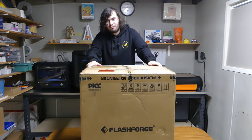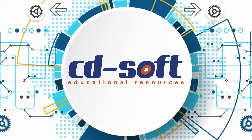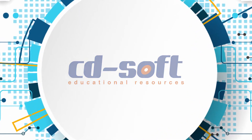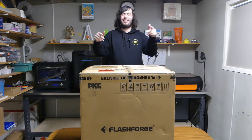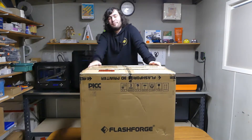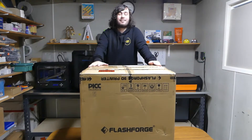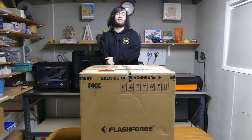It's finally arrived. Hey everyone, it's Mateo here from Steadysoft. I hope you're having a great day and welcome back to the channel. Now you're probably wondering what's inside this massive box I have in front of me. Well, inside this box is one of the newest printers from the Flashforge range, the Flashforge Adventurer 4.